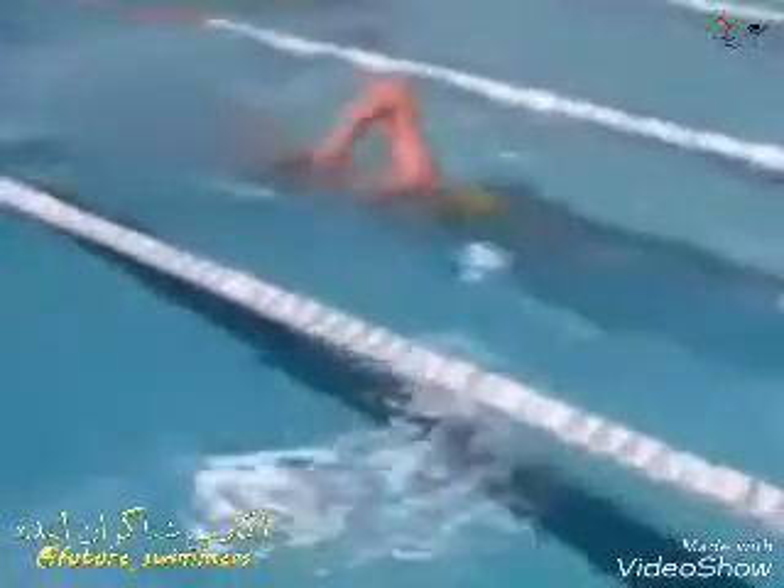The swimmer practices the correct entry position, because more often than not we see swimmers entering further in front of where they should be. You can see Sam there just entering just in front of his head, with the opposite arm out in front, nice and straight, pointing to where he's going.